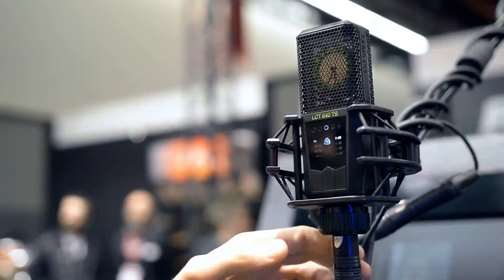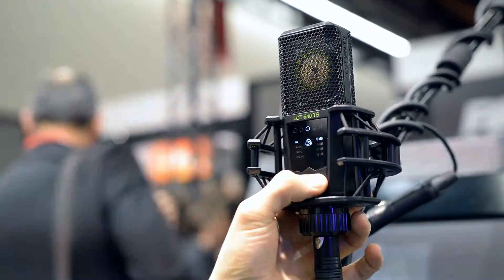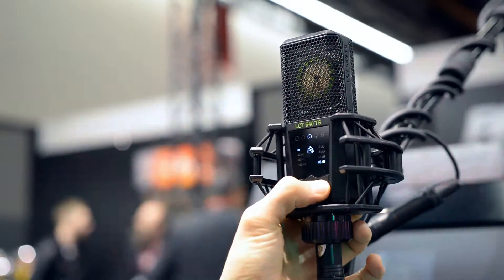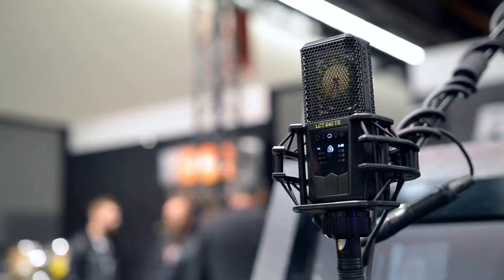We also have three different pad settings. Right now we are at 0dB. I can select a -6dB pad, -12dB, and -18dB pad. This is relevant for very loud sound sources where you want to avoid clipping.